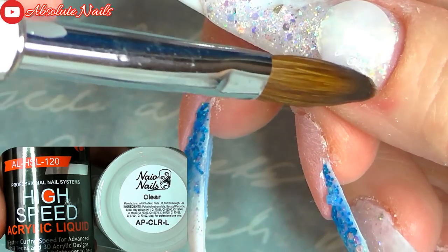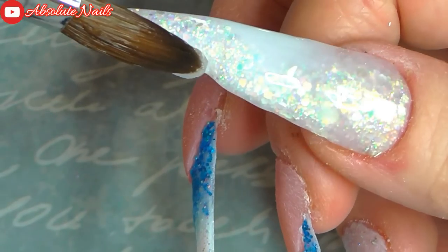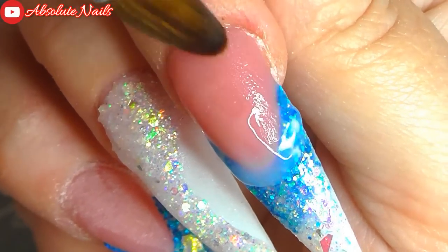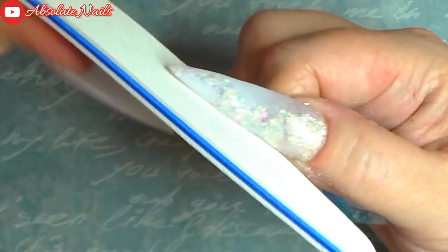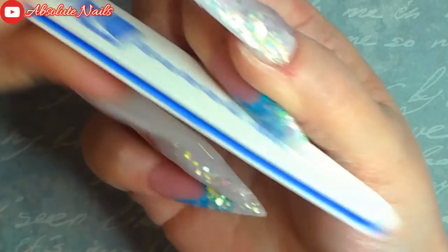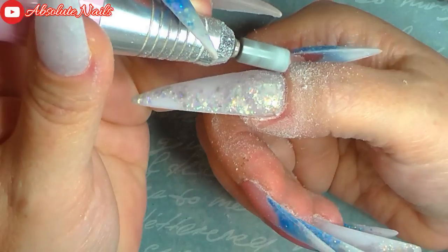Now I've finished with the design on all of my nails, I'm just going to encapsulate with Nails Clear. So now I've finished with Nails Clear.